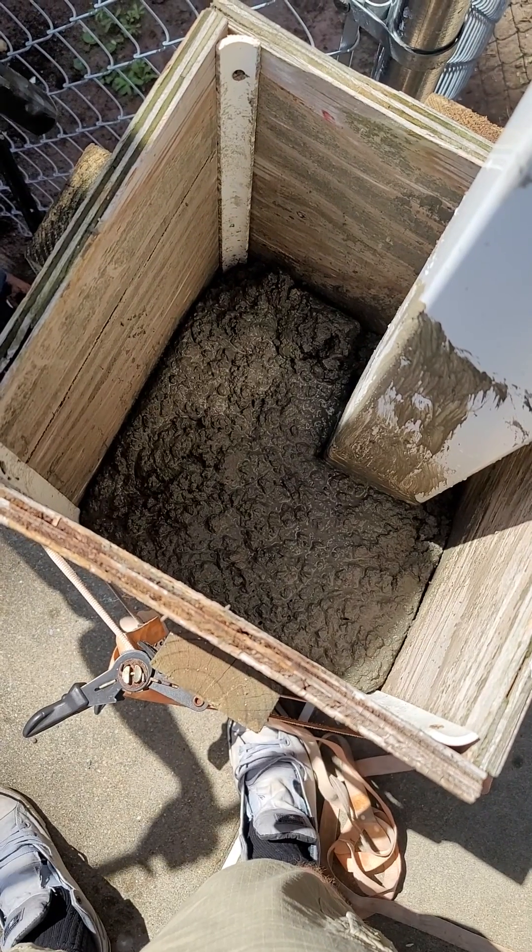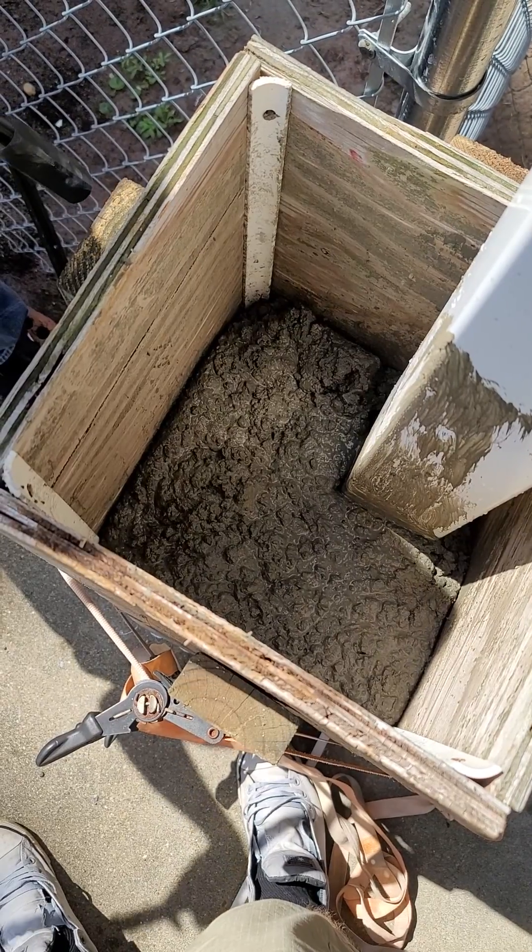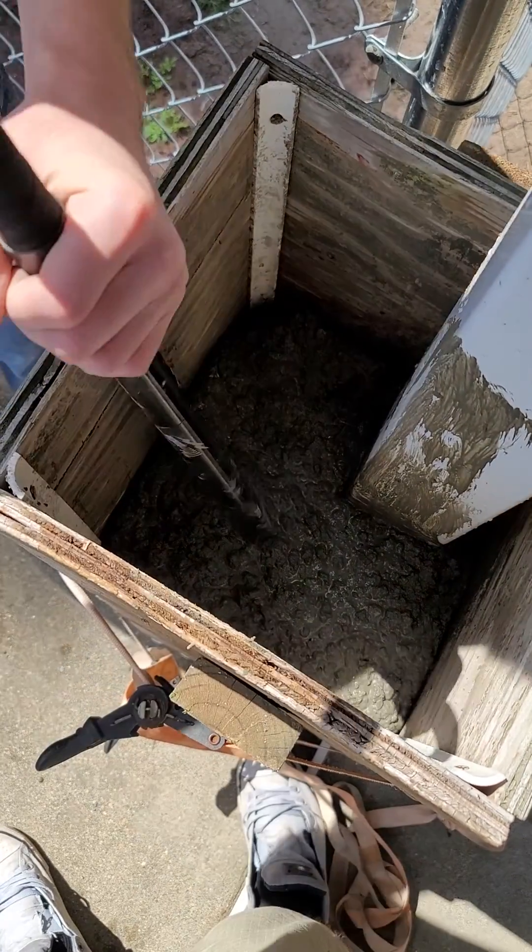We poured four bags into this form. We're going to use the Milwaukee Concrete Compactor and let's see how it looks.